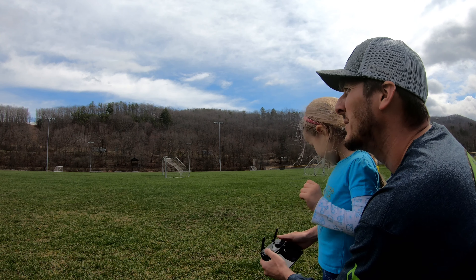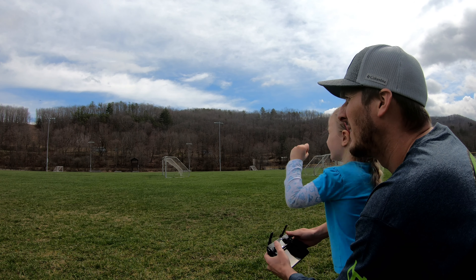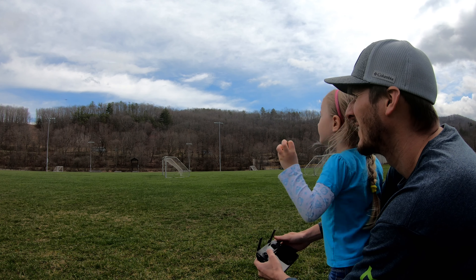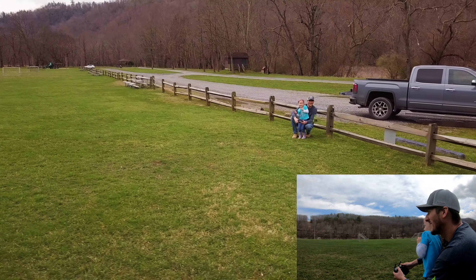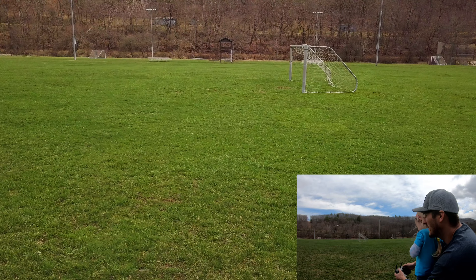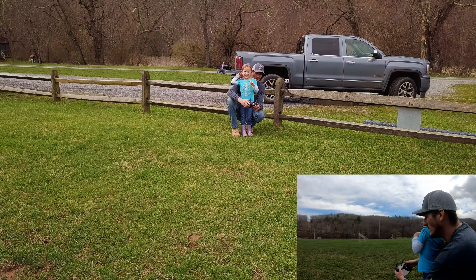Let's bring it back and do that again. Does that look cool or what? It's fun. It's fun, Daddy. It's really fun. I'm going to do a backwards one this time — go backwards. What do you think? Yeah, okay.